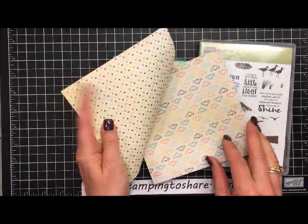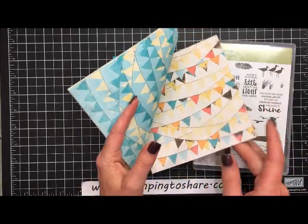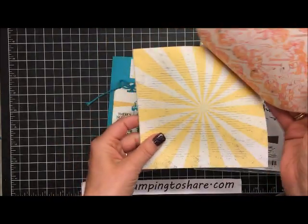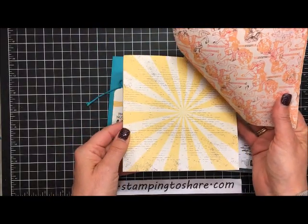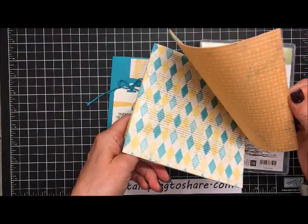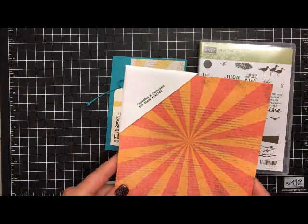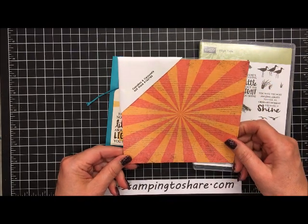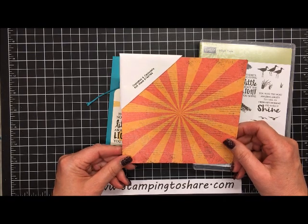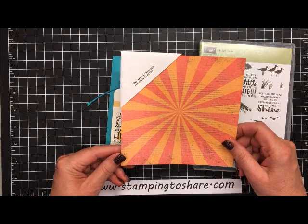It's a six by six paper stack with all these great papers. The underlying color is very vanilla. The one I chose for the card today is this sunburst design — it's a great summer paper. If you don't already have it, you might want to get it before it becomes unavailable on May 31st. Right now it's on sale for six dollars for 48 sheets of paper, so that's a pretty incredible deal.